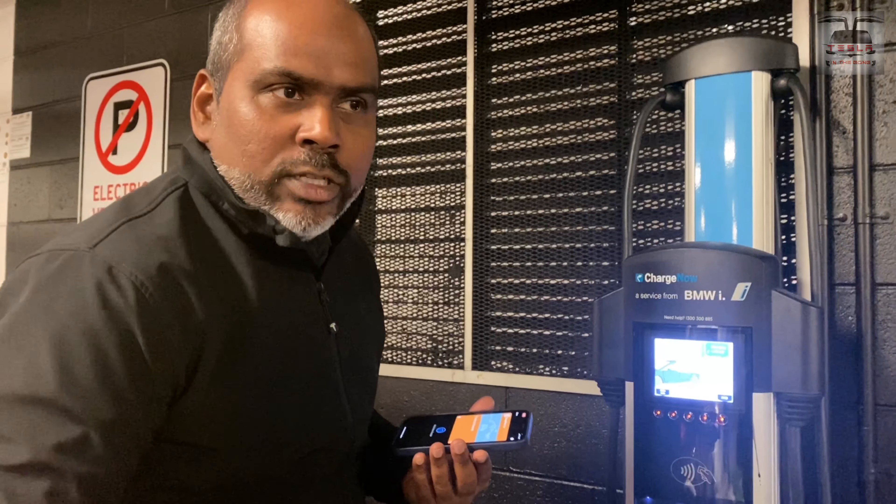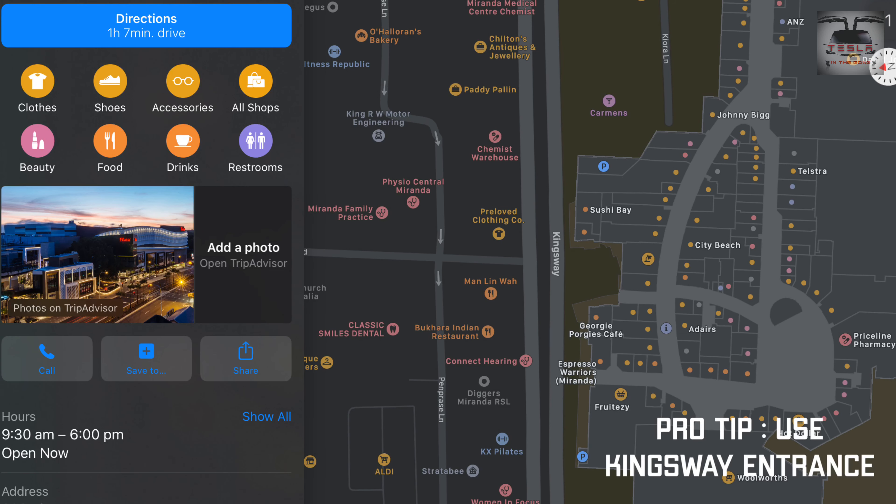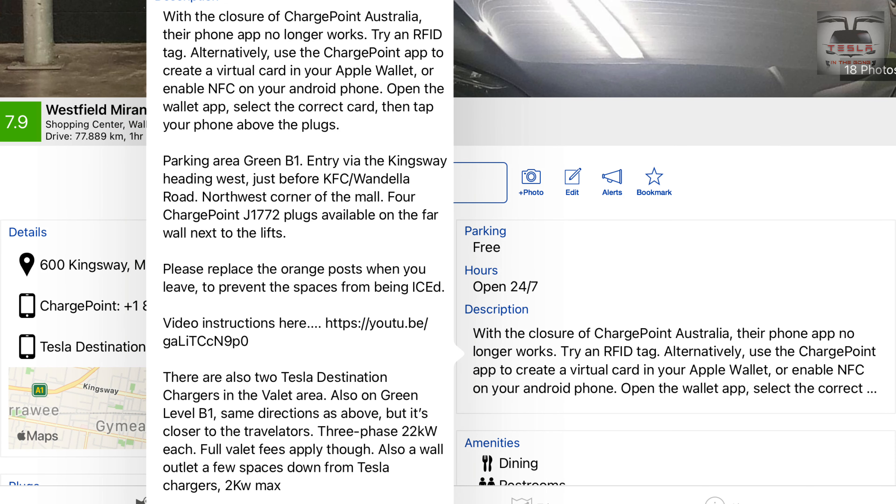These are AC chargers, not DC chargers, so they are a slow trickle charge. This particular charger is in Westfield Miranda. While I go and shop or have my meal, the car is taking some charge — more than enough to put in a few kilometers if you're here for an hour or so.